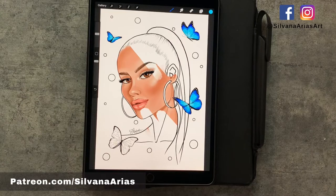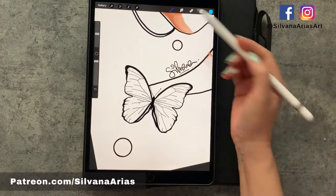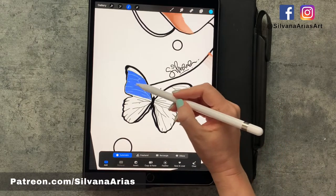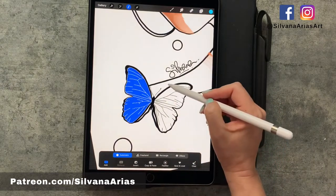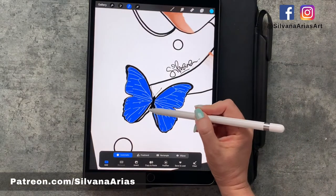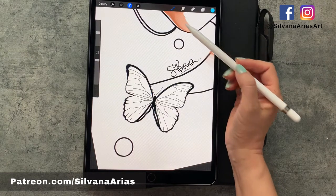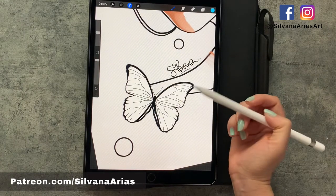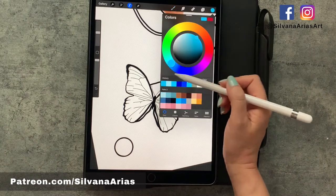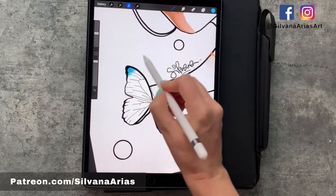First we're going to open our coloring page and set it as a reference, then select the areas that you want to color, making sure you have the selection tool on automatic. As always, I'm going to be coloring on a new layer below my line art. Once you have everything selected, go to your brush and you'll notice that the rest of the page has thin gray lines showing you the area that is available for coloring. Then select the color you like and start coloring the base.